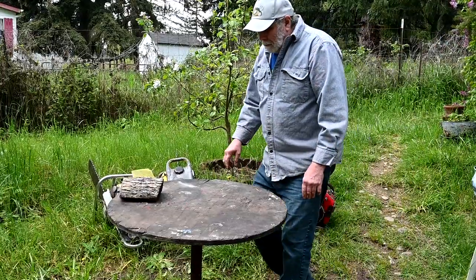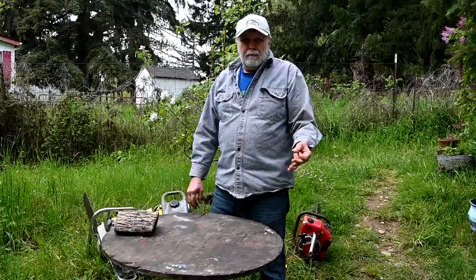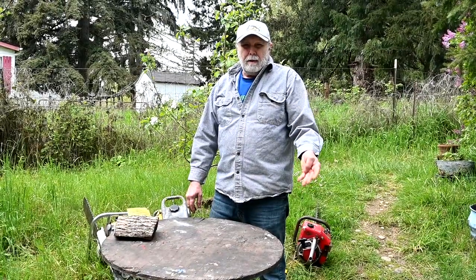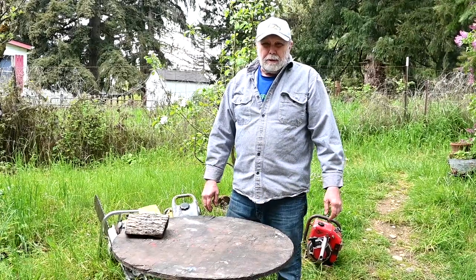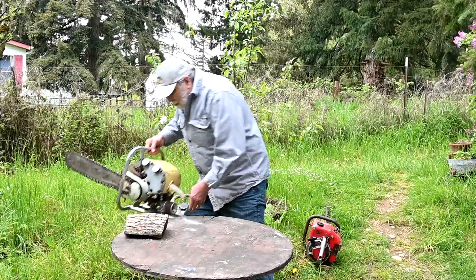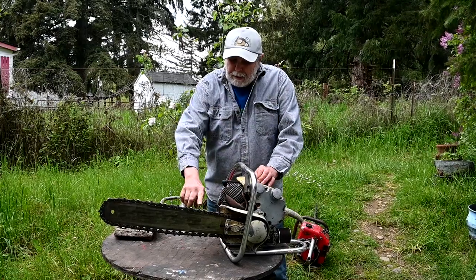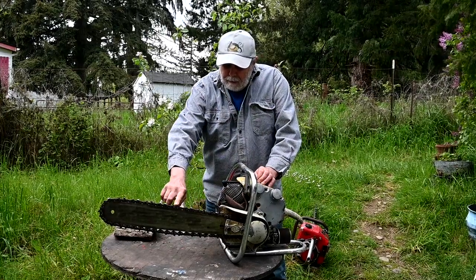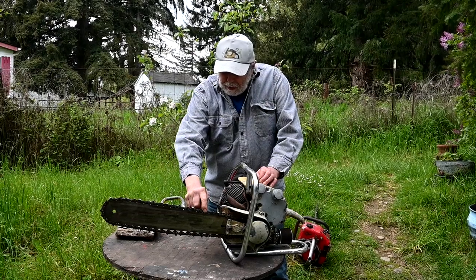The chains we use today are quarter inch, 325, 3/8 low profile, standard 3/8, and 4-0-4. What they used to be — the chains were a lot, lot bigger. This is one of the smaller old ones here, and this is 7-sixteenths of an inch pitch. You can see the great big long cutters and the great big teeth on it.